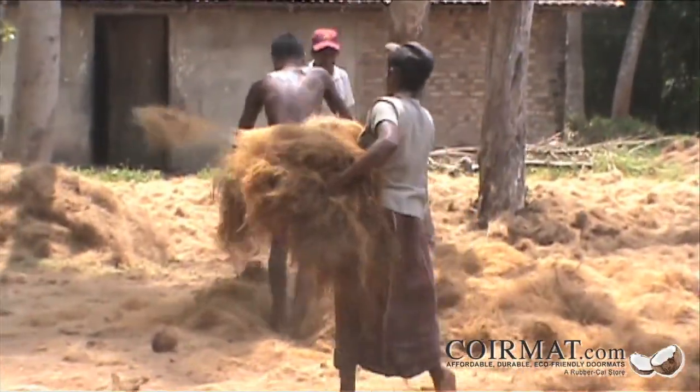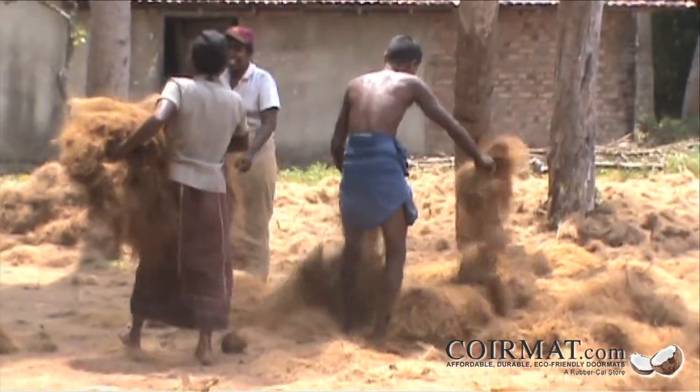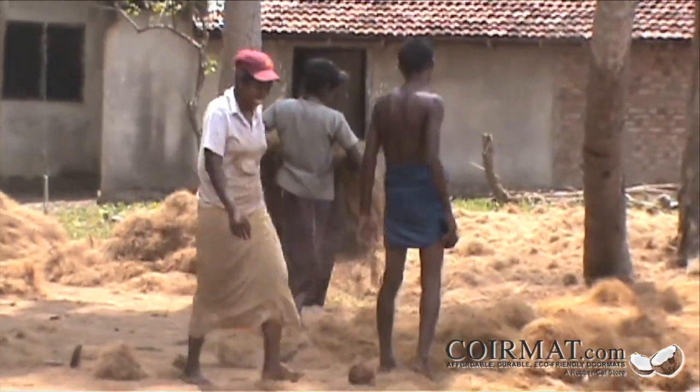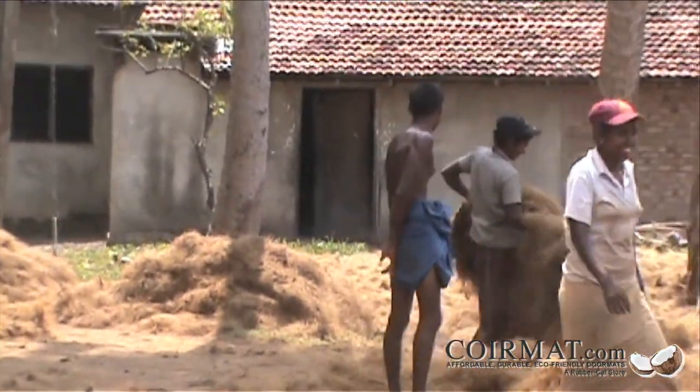Once the retting stage is done, the fibers are drained, cleaned, and spread out to dry. After some time under the sun, the workers collect the dried coir and it goes on to the next step of coir mat production.